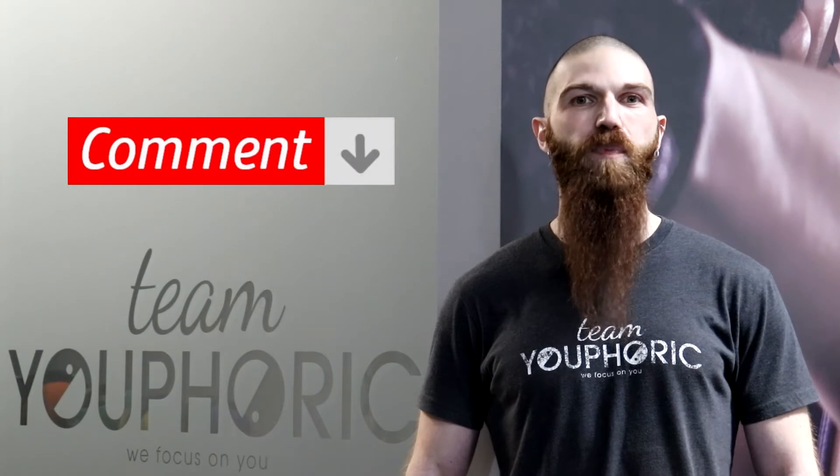If you have any questions, ask them down in the comment section and we'll either respond to you directly in the comment section or answer your questions during our weekly Sunday Q&A.